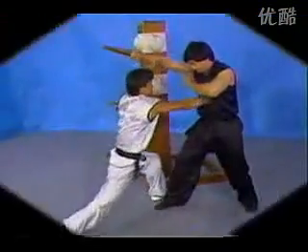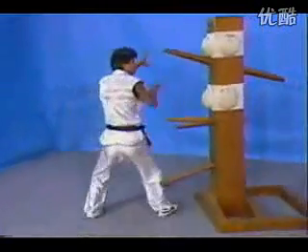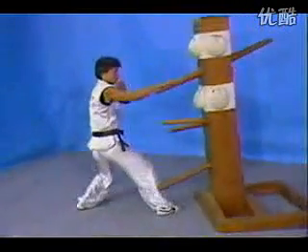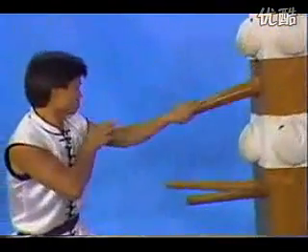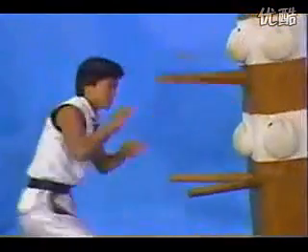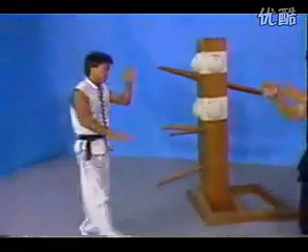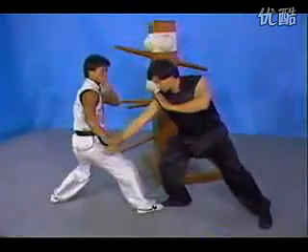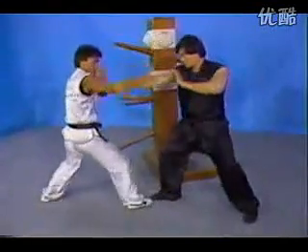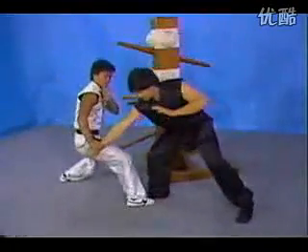The next one is the two-now — grab. Two-now is the clean block, and then grab. The two-now, either you can block outside or inside. Usually two-now follows up with other techniques. That's the straight application for the two-now.